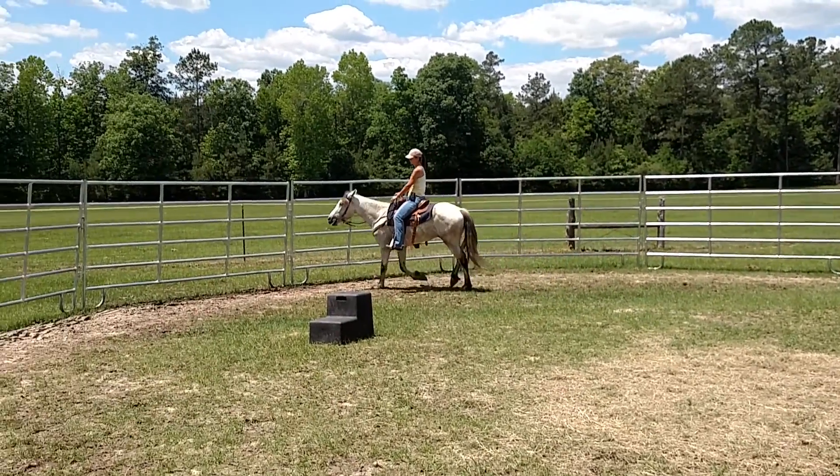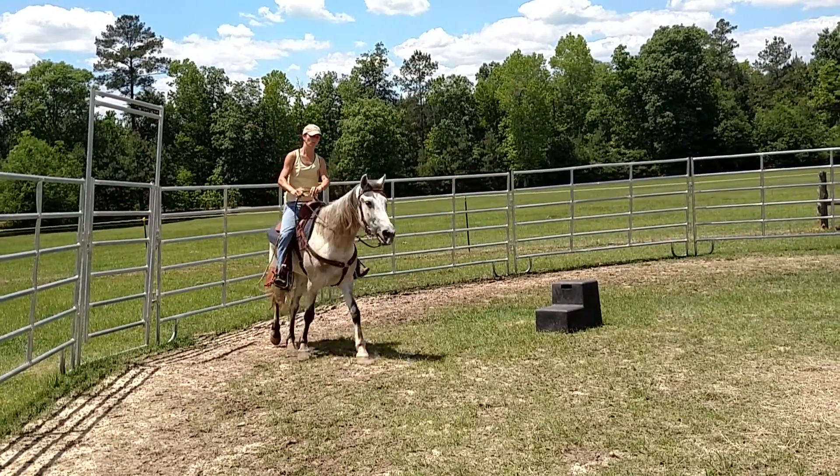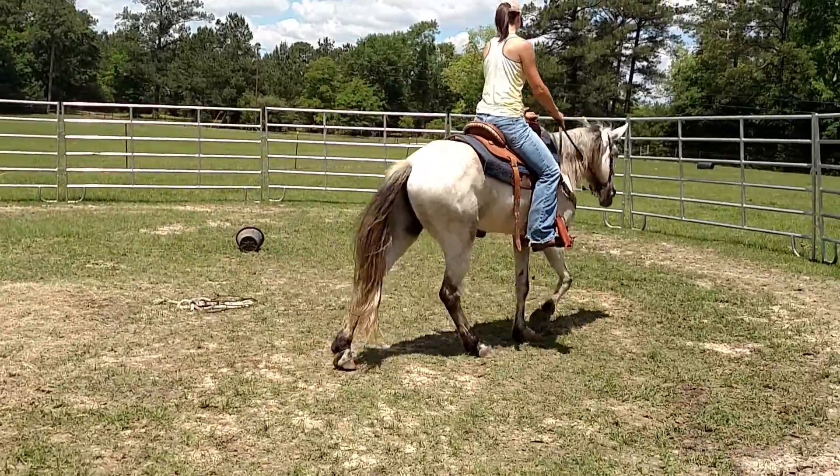Using the reins to turn — if you want to make a sharper turn, you'll actually sit down in the saddle, lean to the inside, apply pressure with the outside stirrup, and he'll make a sharper turn.